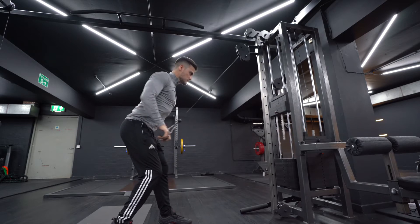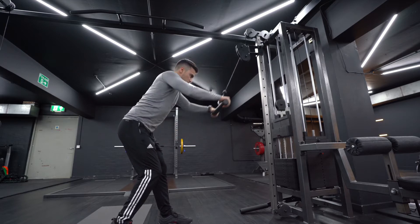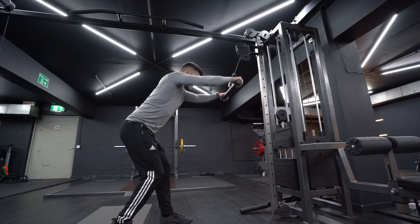Draw your shoulder blades back together and down as if you were trying to stuff them into your back pockets. Draw your rib cage down and brace your core. Bend your hips back until your torso is at a 30 to 45 degree angle.